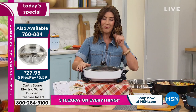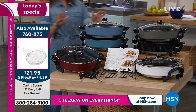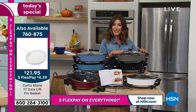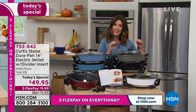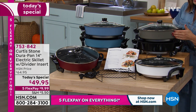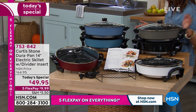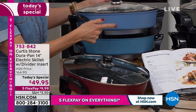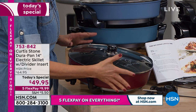First, jump in and choose your color — they're going to go fast. It's the first-ever cast aluminum DuraPan, and it's actually 20% thicker for a better, even cooking surface. Here are the great colors: stone gray, black, and a nice white — fresh and clean. If you want to brighten up the kitchen, there's a beautiful slate blue, the classic turquoise — all your favorite Curtis Stone colors — and red.